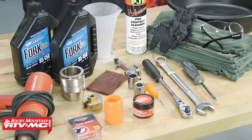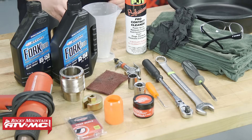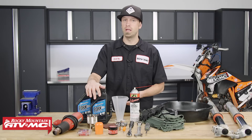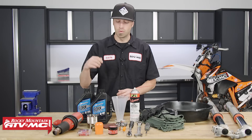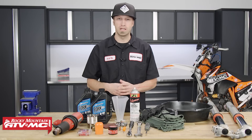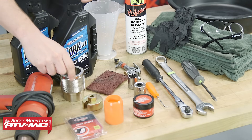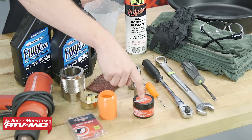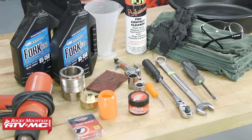To do this job, you're going to need a few basic hand tools. You will want to have some rags, rubber gloves, safety glasses, a drain pan, some contact cleaner, a ratio right, and some replacement fork oil. The service manual calls for a four weight of fork oil, but you can use any high quality five weight. You'll also want some Scotch-Brite in case you need to repair the inner tube, a 48 millimeter fork seal driver, the Tusk pin spanner fork cap wrench, a 48 millimeter fork seal bullet, grease for your fork seals, replacement fork seals, and a heat gun.